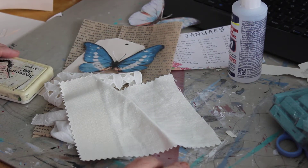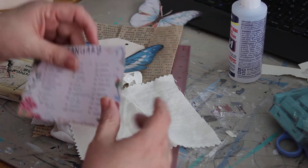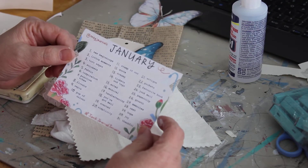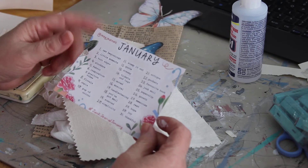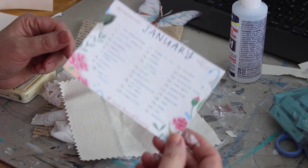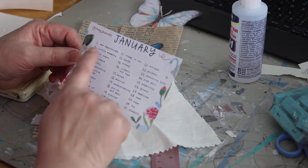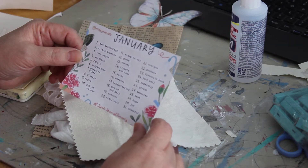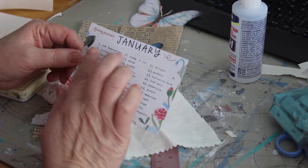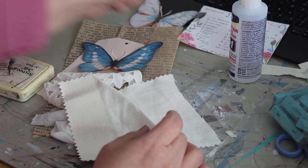Hi, I'm Peggy Lee and I am taking part in the Junk Journal January hosted by Meg Journals over on Instagram. Here's the printout we're going by with all the prompts for 31 days. I'm sharing my Day One, which is called New Beginnings.